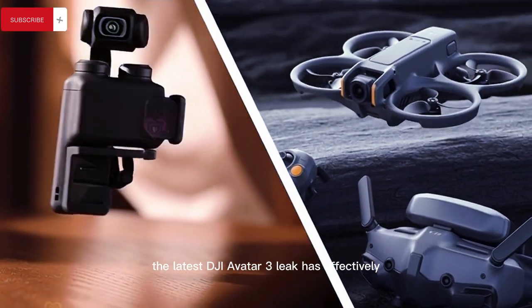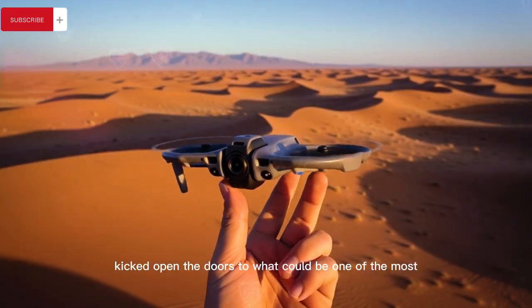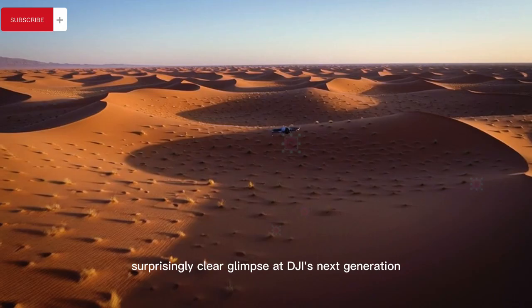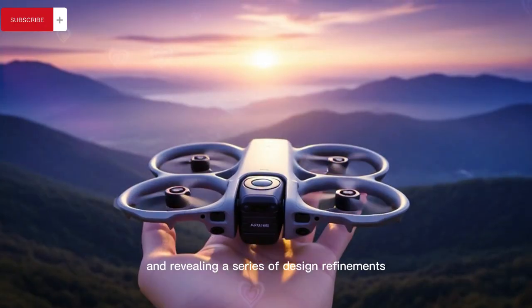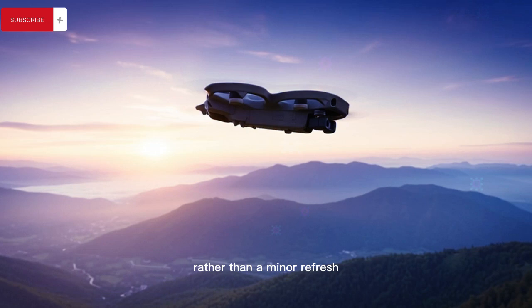The latest DJI Avata 3 leak has effectively kicked open the doors to what could be one of the most important FPV drone upgrades in years, offering a surprisingly clear glimpse at DJI's next-generation cinematic FPV platform and revealing a series of design refinements that signal a major leap forward rather than a minor refresh.